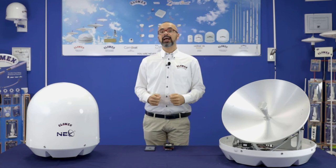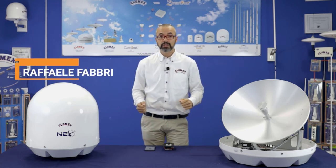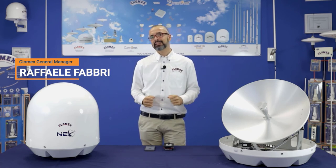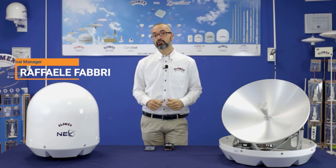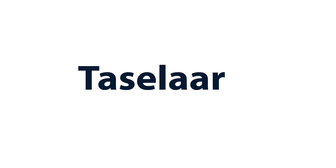With the new satellite TV antenna generation NEO by Glomax, you now have a top-level satellite TV antenna with very competitive pricing, making it the best choice for the next season. We'll see you next time.